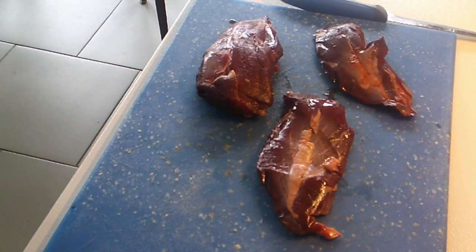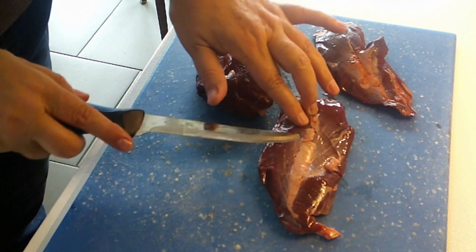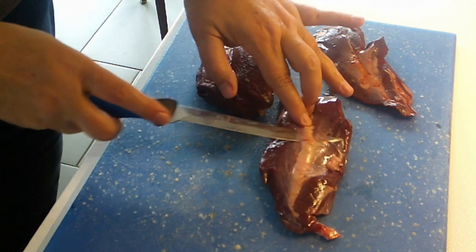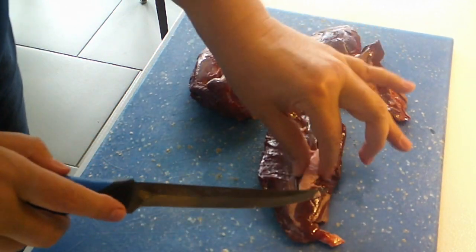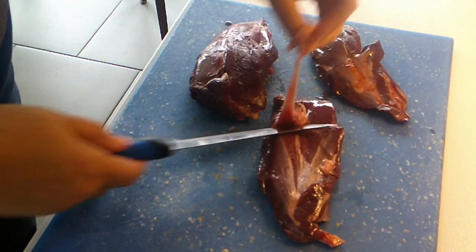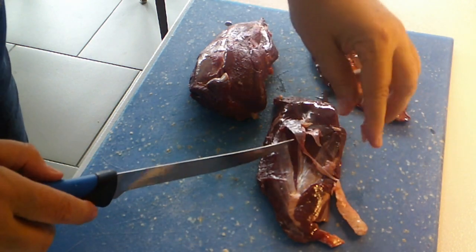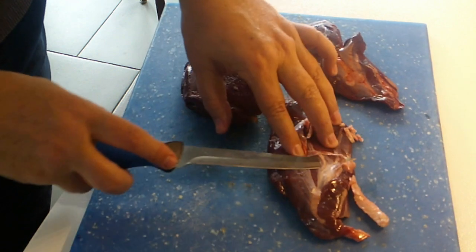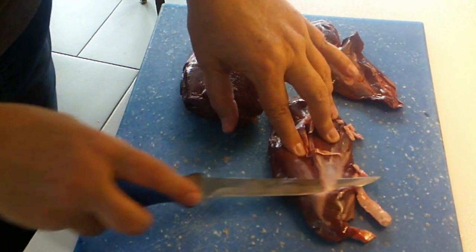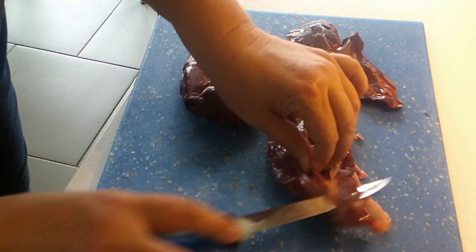Emu cuts are just individual muscles, so they're going to have silver skin and connective tissue on every single one of these pieces. Here's my trusty fillet knife — I think they were selling it at Walmart as a fish fillet knife, but it's good. It's got a nice pointy tip, nice and sharp, and it gets underneath there and cuts all that off.